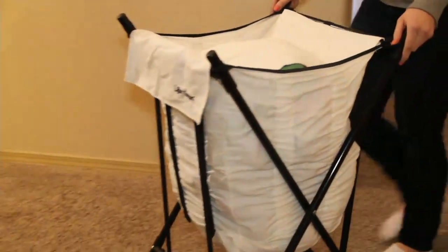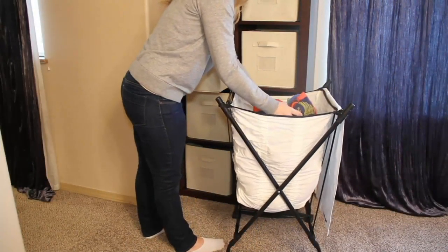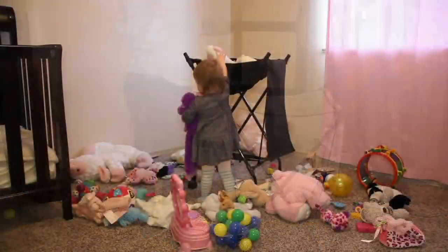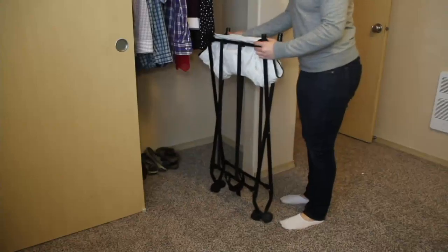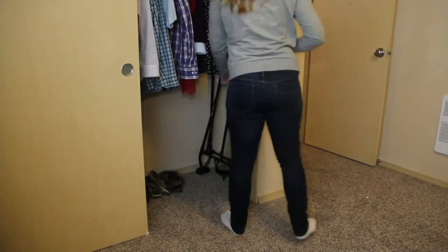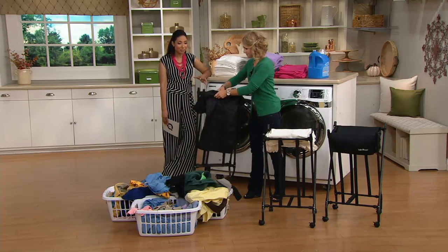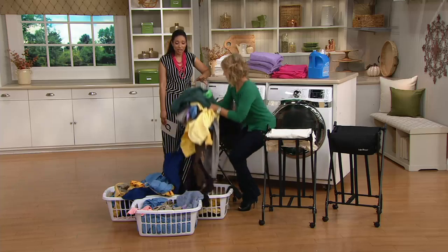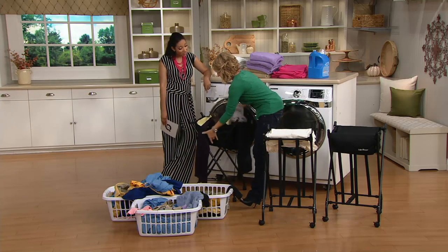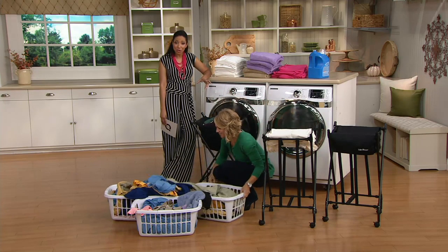It really is one of those little lifesavers. If you don't have back issues, you might think, what's the big deal about bending over? But if you have a back that flares up once in a while, bending over hurts sometimes, and this is just one of those things that makes life a little bit easier. Even if you don't have back problems, it's just awkward trying to get to the bottom of the hamper before it tips over. The wheels make it easy to roll to the laundry room.